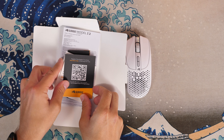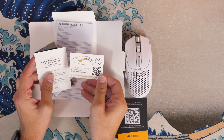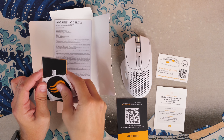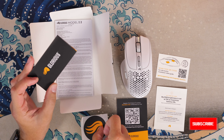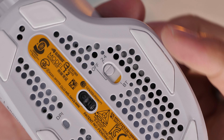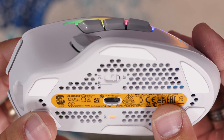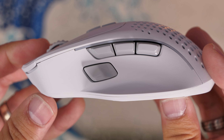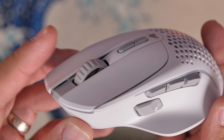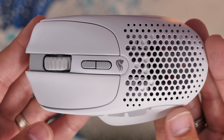I'll leave the rest of the specs in the description. Inside the box there's also paperwork including a QR code to show you how to remove the side thumb buttons, because two of them are adjustable. The RGB lighting is set to five percent brightness out of the box to save battery life. With up to 110 hours potentially, it'll be interesting to see how much we can get with normal use. On the underside there's a switch for Bluetooth and wireless, plus a little LED indicator to show your DPI level on the fly.